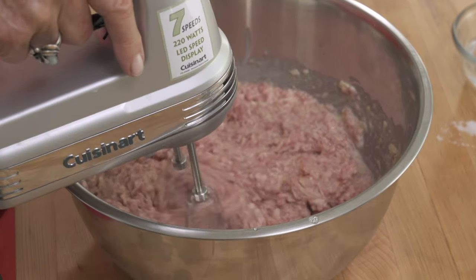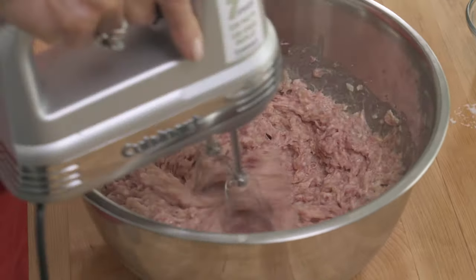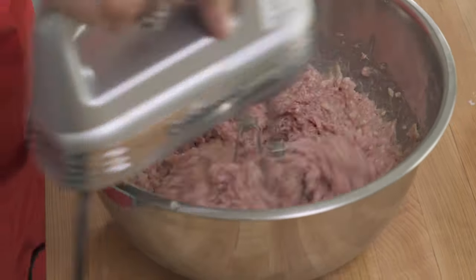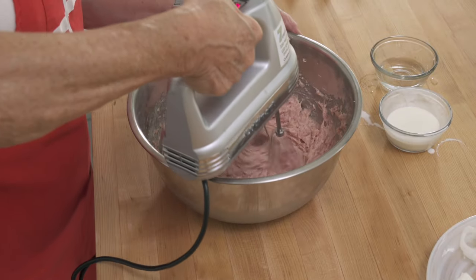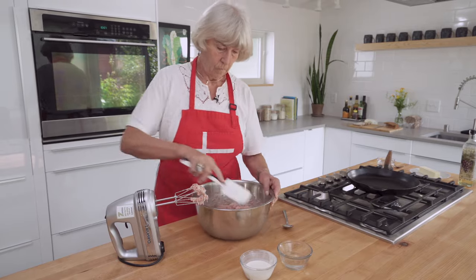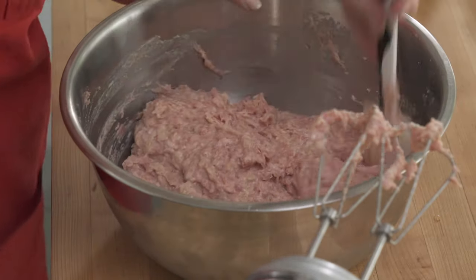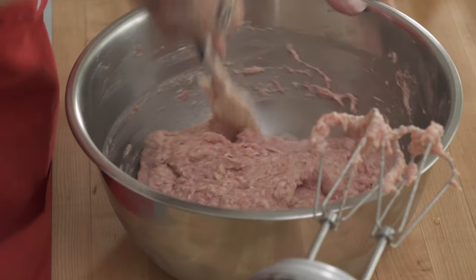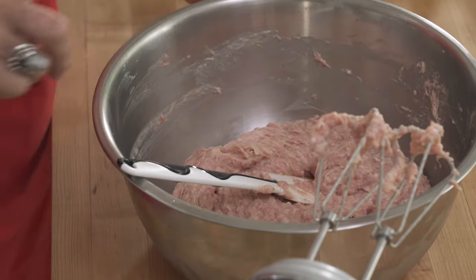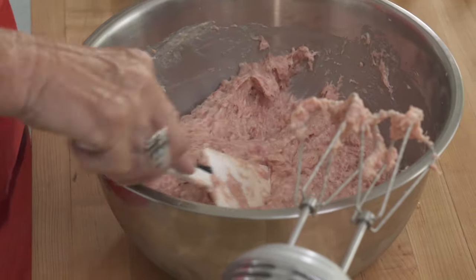It has to be firm enough that I can form them — it can't be so loose that they just run out. I could also add just a little bit more breadcrumbs and a little bit more flour if I wanted to, but I don't want it any thinner.